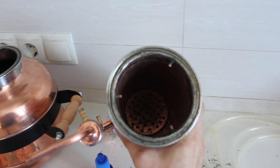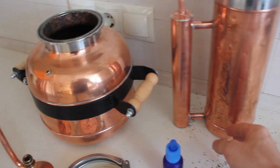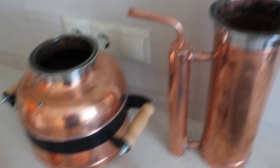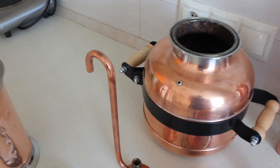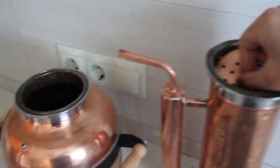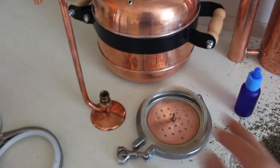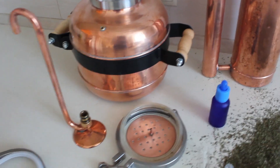The column has a sieve in the top of it and the sieve prevents the raw material from going into the condenser. Then we fill the column with raw material and close it with a sieve — I will show you later how we do it. The sieve prevents the raw material from falling out of the column during the distillation process.